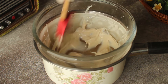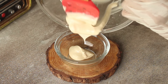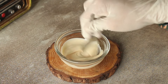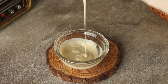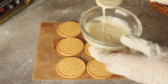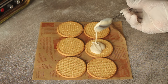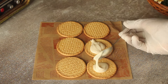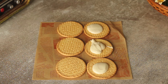We will mix the white chocolate in the bowl until it has a perfect consistency. We have to melt it properly and mix it well. The chocolate will taste very delicious. You can add the white chocolate to the bowl while mixing.